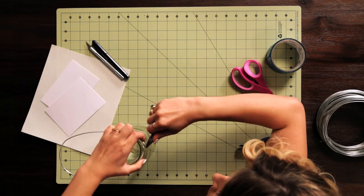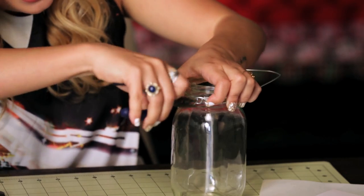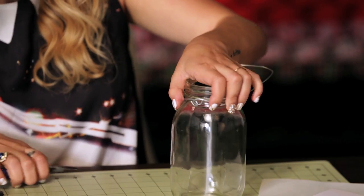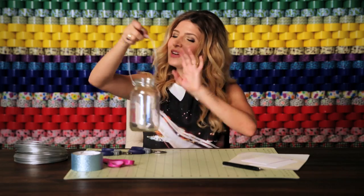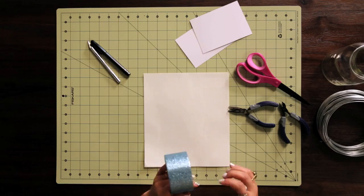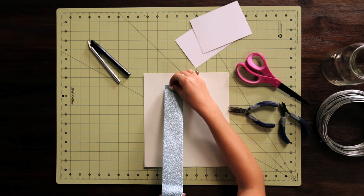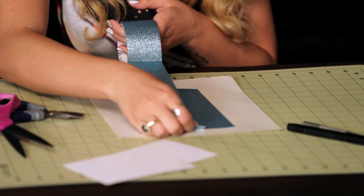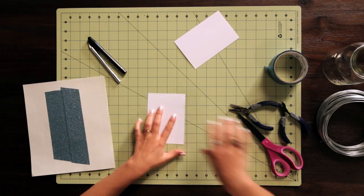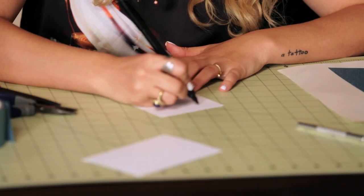I would advise using your pliers again for this part — getting this wire hook through my loop, and then I'm just going to seal it off by turning this into a matching loop. So I'll set that aside and make it a beautiful outfit. This is the back of a duct tape sheet, but you could also use wax paper, and I'm just going to lay down two pieces of this glitter tape, slightly overlapping so I have a nice clean finish.